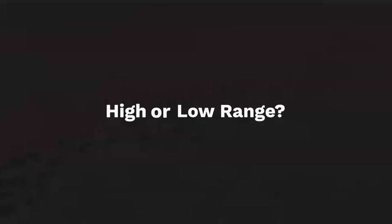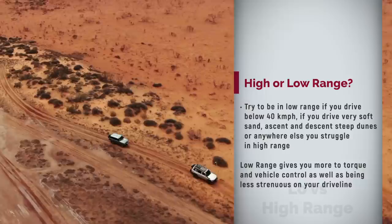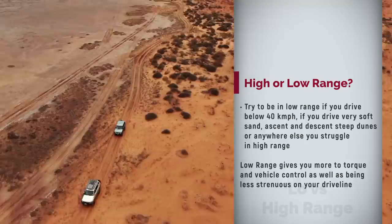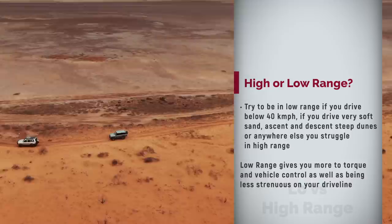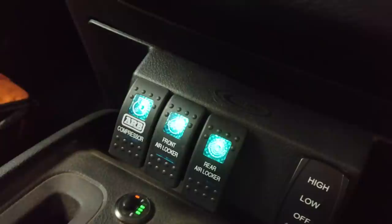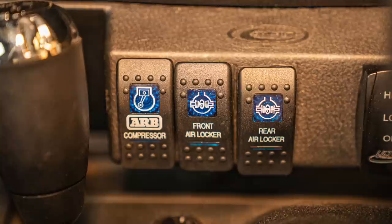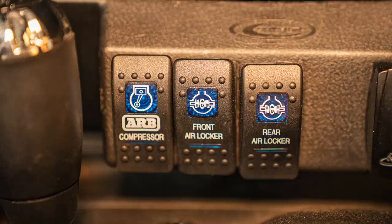With my vehicle and setup, I can comfortably do a whole desert crossing in high range and have done so in the past. However, high range puts a lot more stress on your drive line and gearbox and transfer case. So I started switching far more often to low range, especially if the sand is very soft or I ascend or descend steep dunes, mainly to protect my gearbox, transfer case and driveline. Diff locks are rarely required when sand driving; however, on very steep dunes with some cross-axle humpty-doos they may become handy. I can count on one hand how often I engage my diff locks during sand or desert driving.